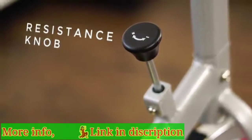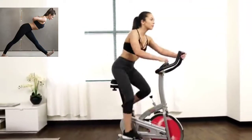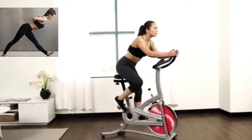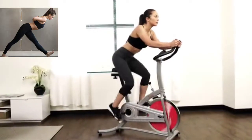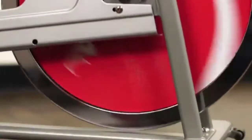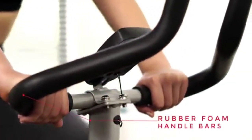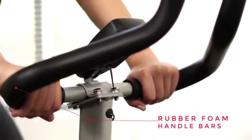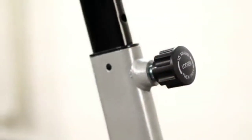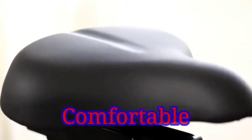Customize your workout with a variety of different resistance levels to keep your body building leaner and stronger muscles. For added safety, the push-down brake will quickly slow or stop the flywheel. Achieve your workout with comfort with the rubber foam handlebars. The seat can be adjusted for height and proximity to handlebars — with a simple twist of a knob, you can move back and forth and up and down.